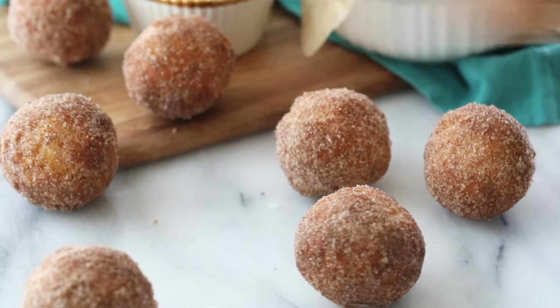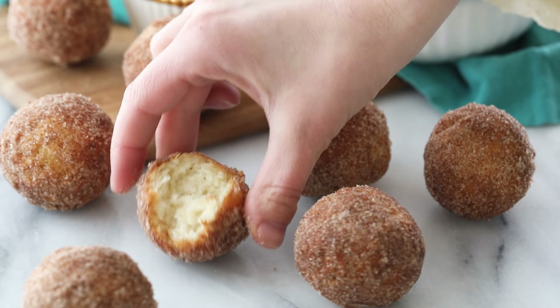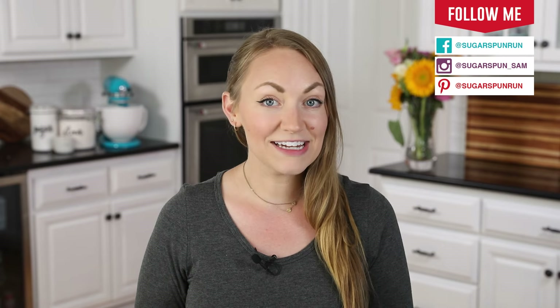Today on Sugar Spun Run, we'll be making fried doughnut holes — no yeast required. Hey Sugar Spun Bakers, Sam here, and today I am so excited to be sharing another carefully tested, well-researched, and perfected recipe. This one is super simple, and it has been on the blog for many, many years — one of my first recipes, and super popular. If you haven't tried it before, I think you are going to absolutely love it.